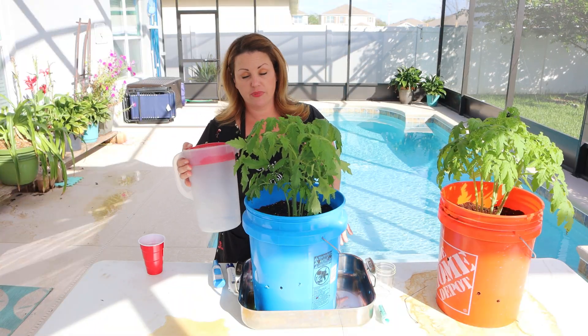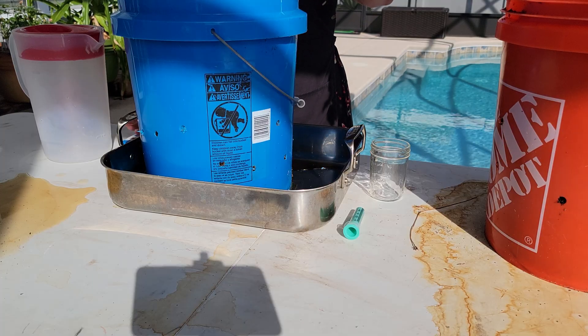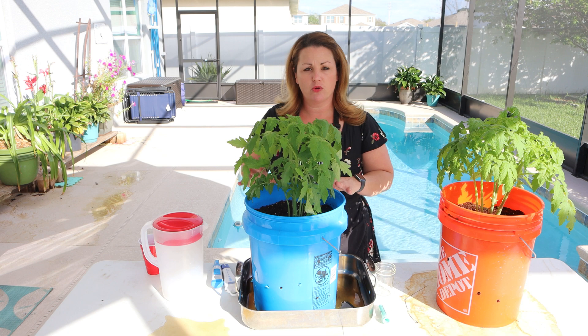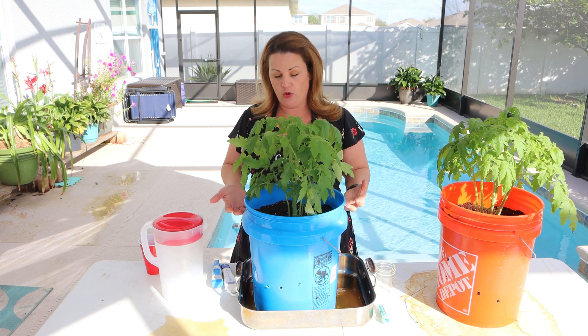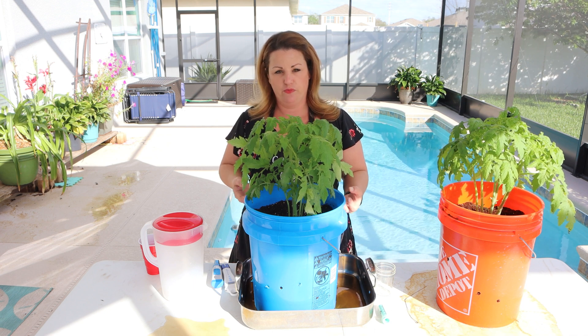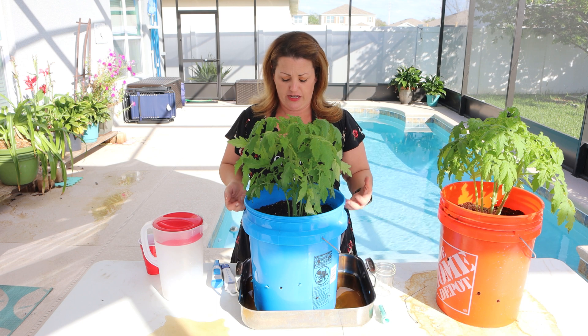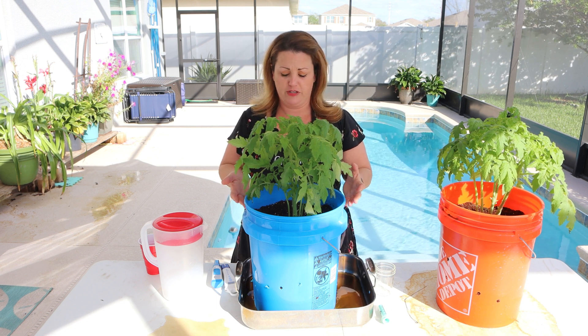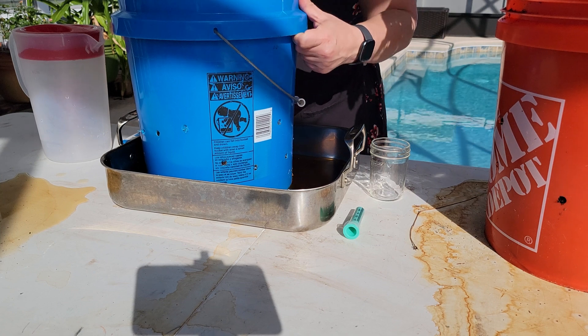I poured one entire jug of pH balanced water and we can already see that the runoff is starting to go into my pan. That's the beauty about growing in coco — it's got such great drainage properties that you don't get root rot as much and you don't get a lot of root-based issues that you get if you don't incorporate drainage holes or some kind of mixture that encourages drainage.